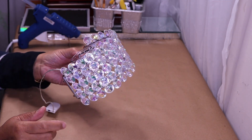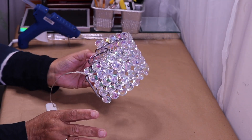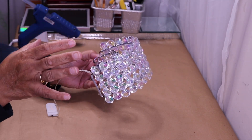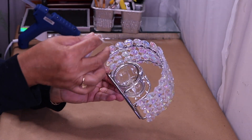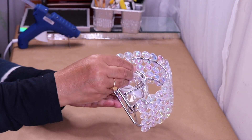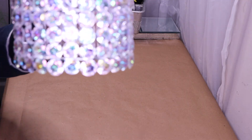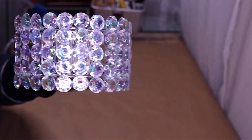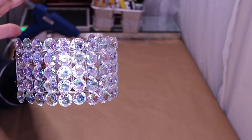The candle holder will still fit if I choose not to use the string lights. Another option is the Dollar Tree push light — those will work as well. I'll just put my battery pack right on the inside, and that's how you handle that — just reach inside and turn on the string lights.